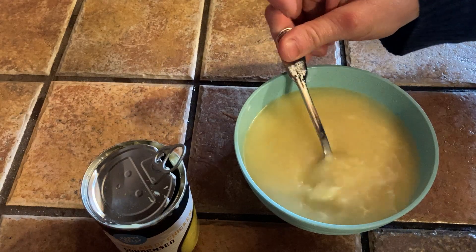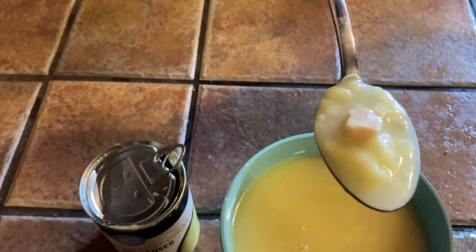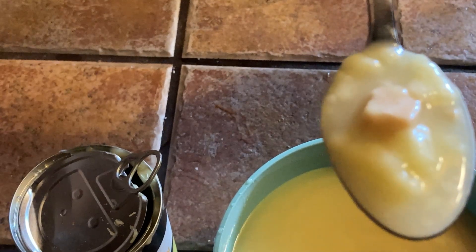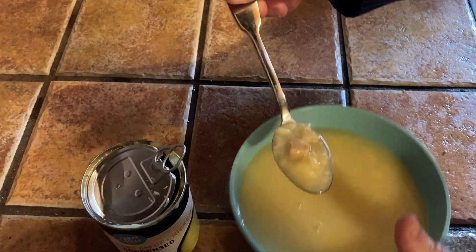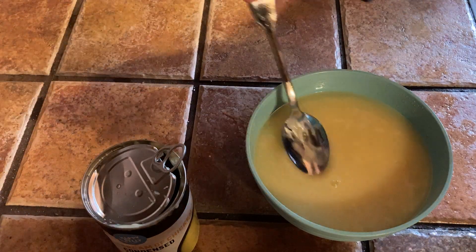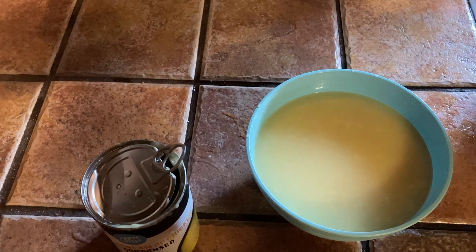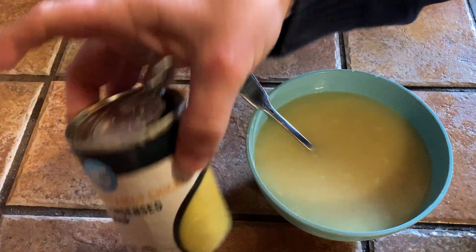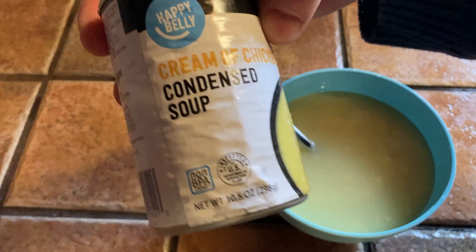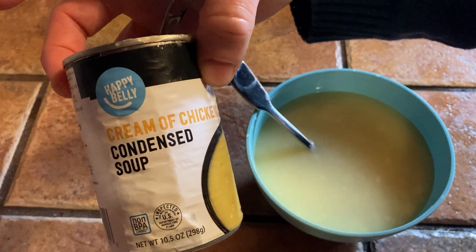There are little pieces of chicken in there — not a lot, but they're there. Let's try it. Oh, that's nice, that's good! Really nice soup. Happy Belly cream of chicken condensed soup is pretty good stuff. I hope this video has been helpful — good luck!